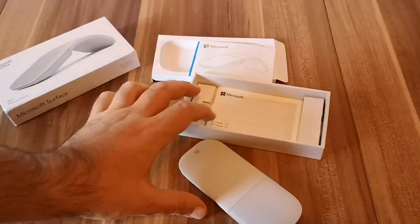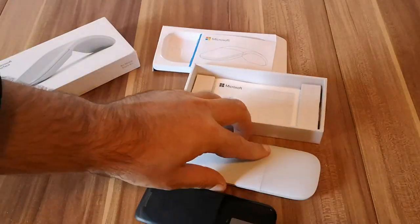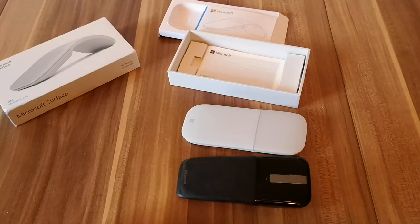And that's it — you can start using the mouse right away. Here's a quick comparison with its predecessor, the initial Surface mouse. The new model looks much better, doesn't it? That's it for this video. Please let me know if you have any questions about this mouse and when we do the review, we promise to answer your questions in all the materials. Thanks for watching, goodbye.